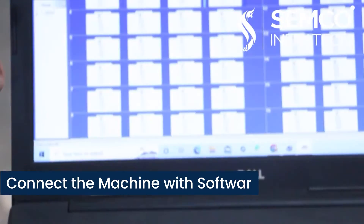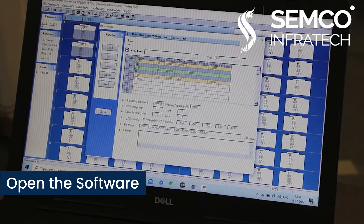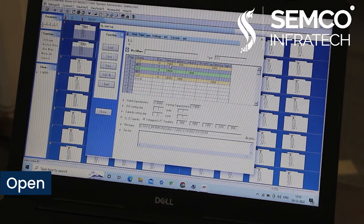Step 4: Connect the machine with the interfacing software. Step 5: Open the software on your computer system and analyze the results displayed on screen.